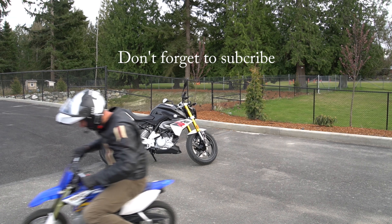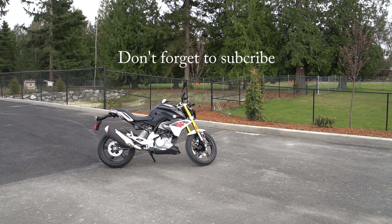Small is a freaking hoot, but it's not always perfect if you're trying to learn how to ride. Size does matter.